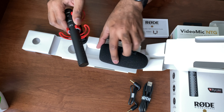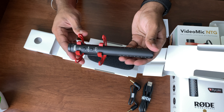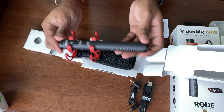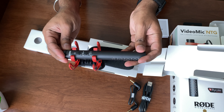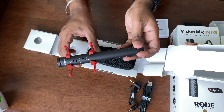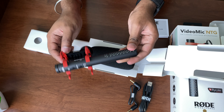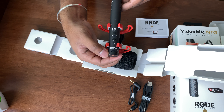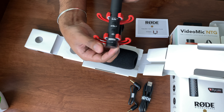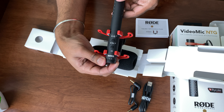The Video Mic NTG is currently retailing for $249.99 versus the AT2020 which is retailing for $199.99. They both have their pros and cons. One thing I'd like to mention is that the AT2020 makes your voice sound very bassy — so if you like that bass in your voice, the AT2020 does a very good job. The Video Mic NTG, on the other hand, gives your voice a flat frequency response, more true to how you actually sound.